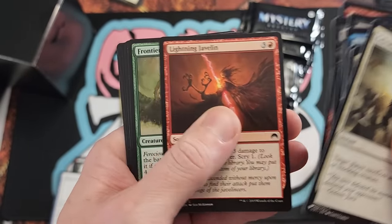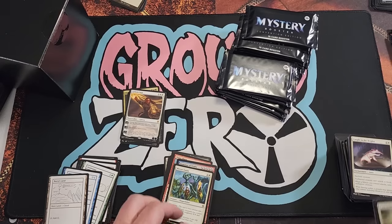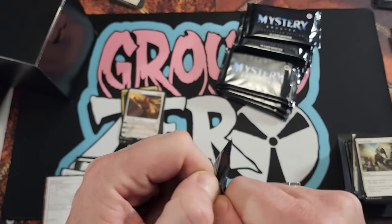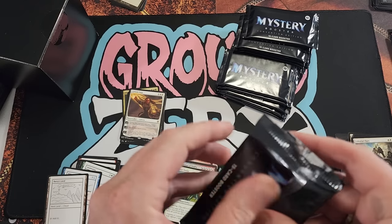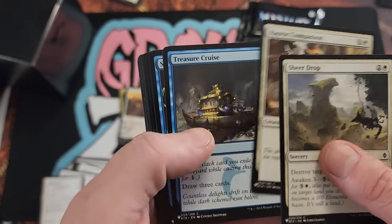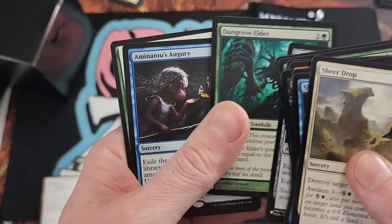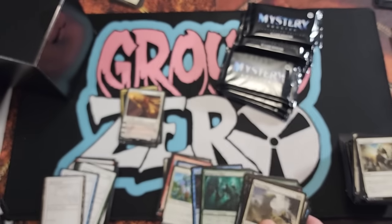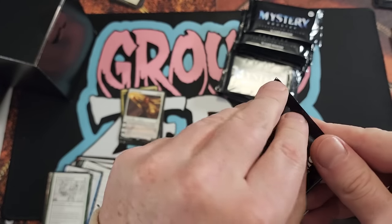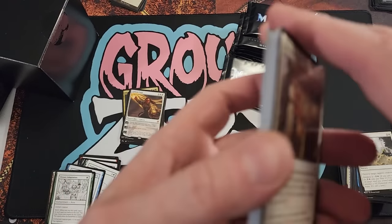A lot of cards, once people figure them out and they're like 'yeah that's busted' — if they didn't make mass amounts of reprints the price would be through the roof. Propaganda. Feel the Ruins. Good old Archangel. Mirror Entity again — powerful card but it just gets printed a lot. Sheer Drop, Treasure Cruise, sure. Gideon Jura — what a pull there! Not bad.